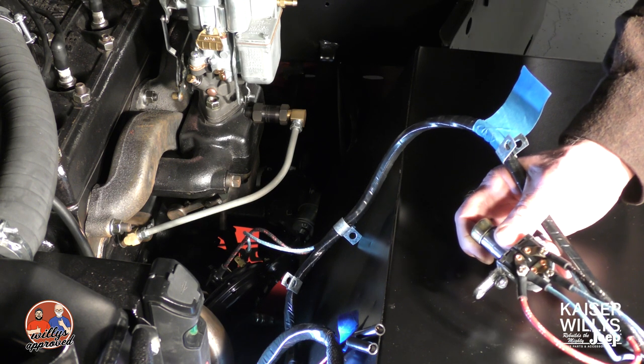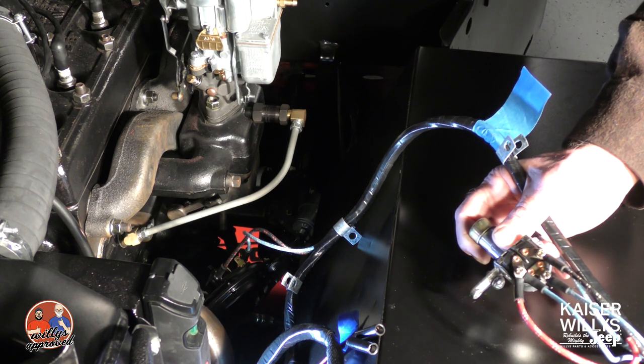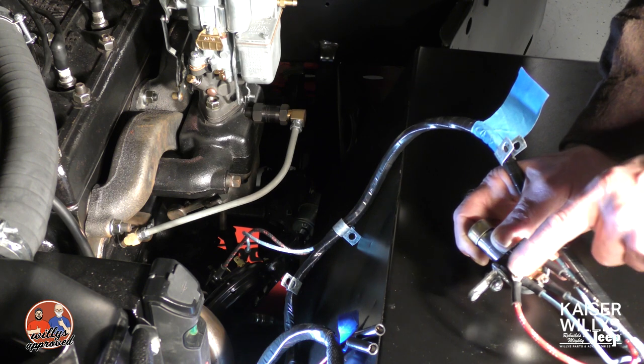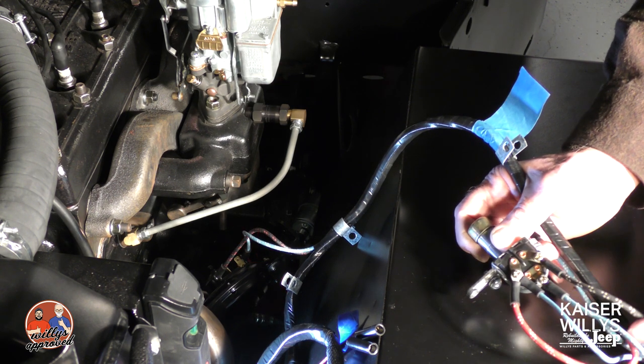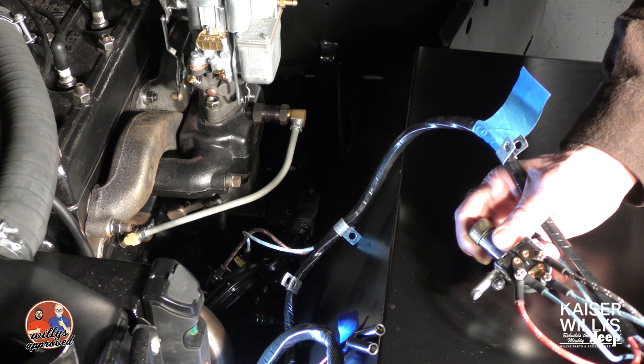There are four wires coming off this harness that attach. We've got two of them that are going to go to the high beam terminal. That's going to be your red wire right here, and then you've got this blue with no tracer — that's leading back to the high beam indicator light that's located on the dash. Then you've got your low beams, which is going to be this black wire here, and then you've got your power coming from this blue wire here.